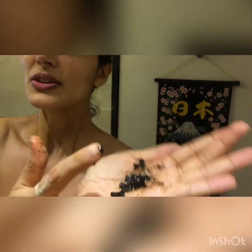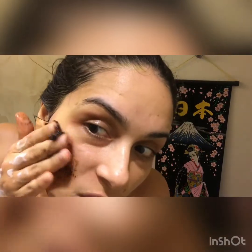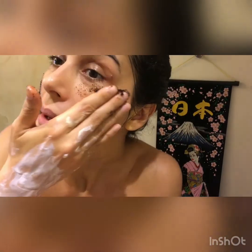I even use this body scrub on my face. What I like to do is mix a little bit of the coffee scrub with oil, because it's a bit powdery on its own. I take either coconut oil or sesame oil, and blend them into a small paste. It looks so nice and the effect is amazing.